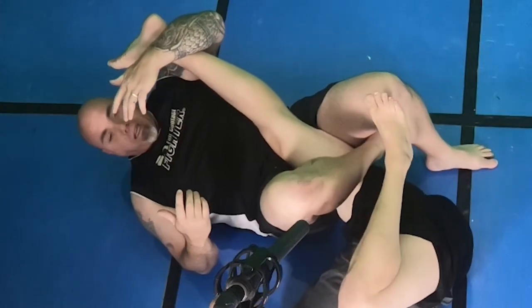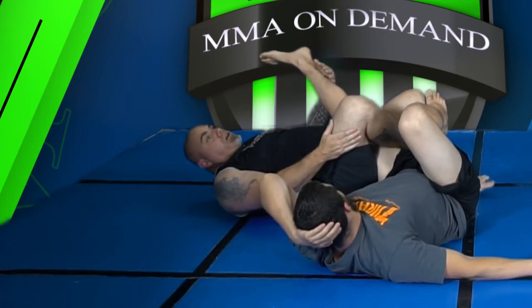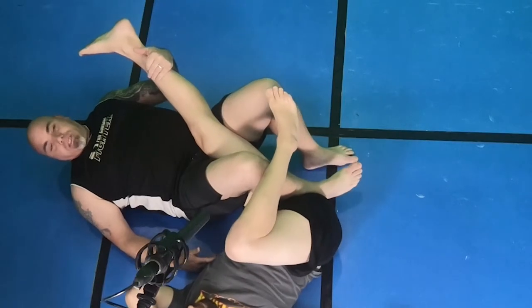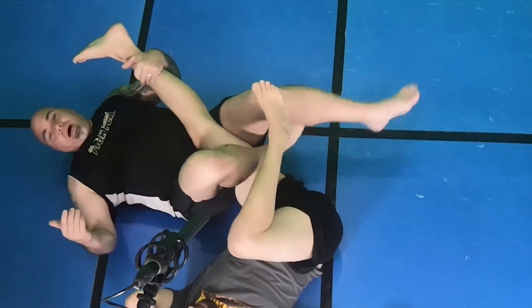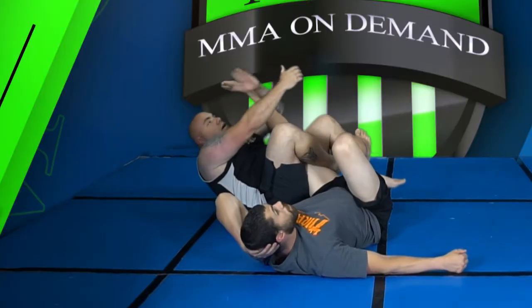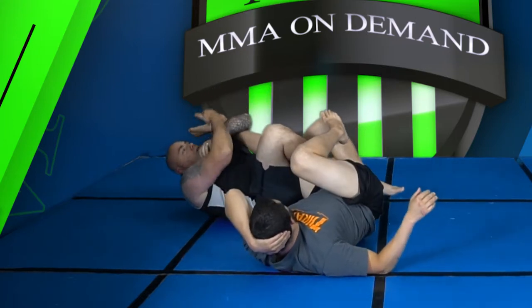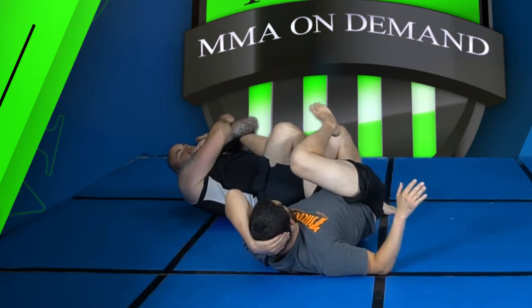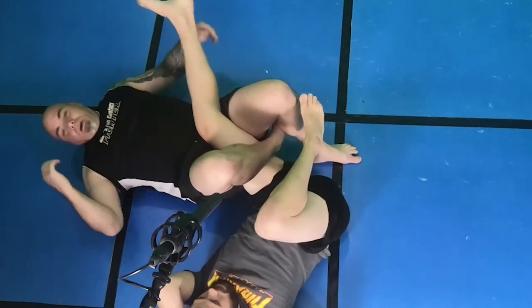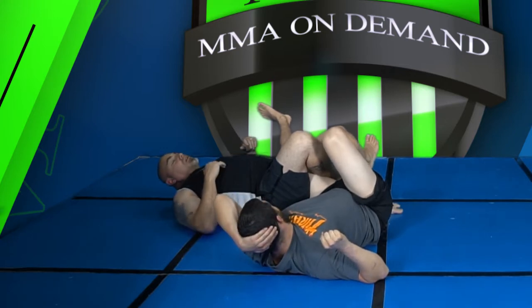I lock my legs like this. Now there are a couple ways you can do a knee bar. First of all, you want to lock your legs — don't keep your leg inside here; we'll do another video on that, but that can cause an ankle lock. I reach up, come to the ankle, pull it down, control the heel, and hit my hip — and we get a good knee bar.